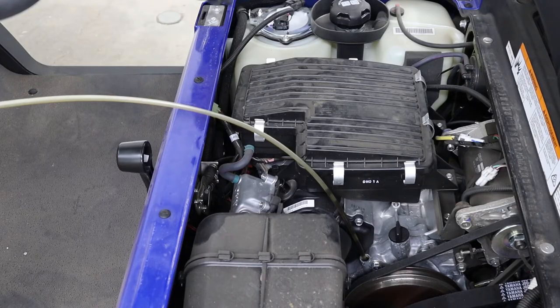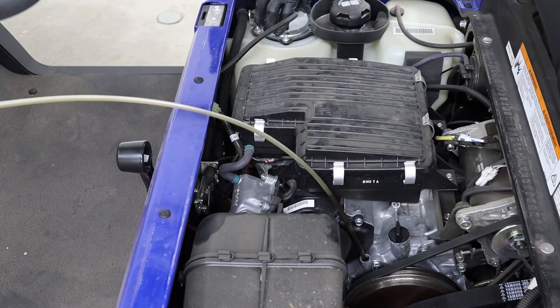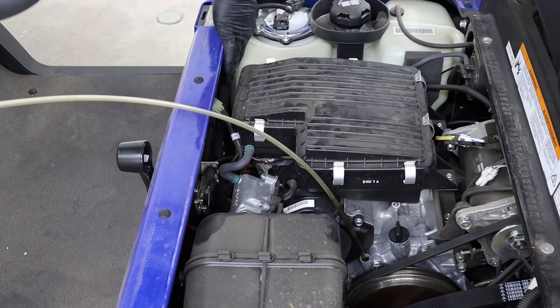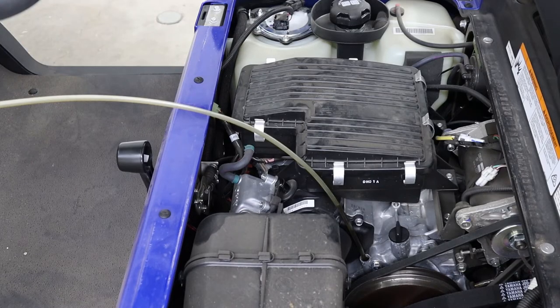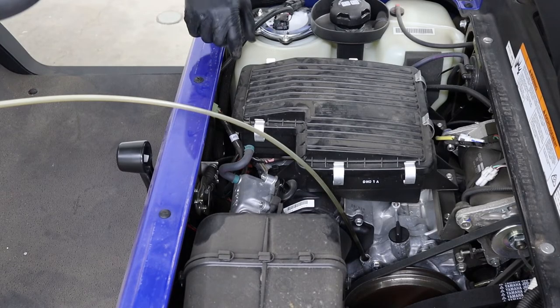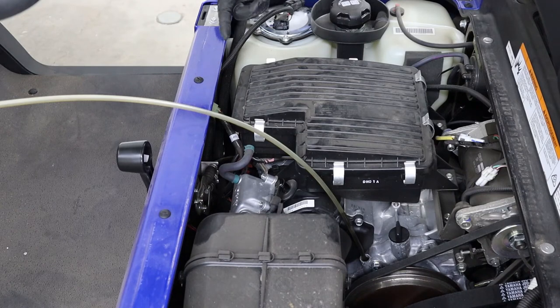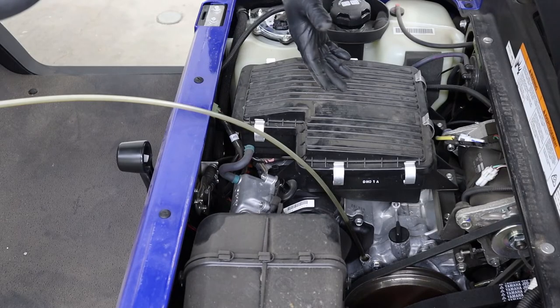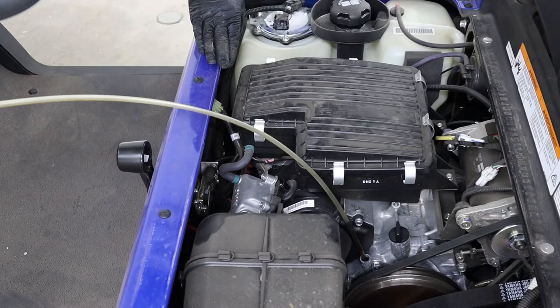If your cart is fuel injected, it has a fuel filter inside the tank on the bottom of the fuel pump — that's a non-serviceable filter. But if you have a carbureted cart, you'll have an inline fuel filter mounted right between the fuel tank and the body up front. It's just a quarter-inch clear fuel line filter; you can pick those up at any mower shop or online. These are directional — there's an arrow on it, so make sure the arrow is pointed towards the engine, which is the direction the fuel is going. Replace that fuel filter every service, which is at least yearly or sometimes even twice a year depending on how many hours you're putting on your cart.